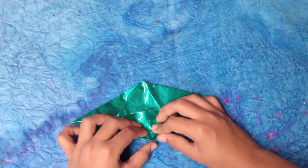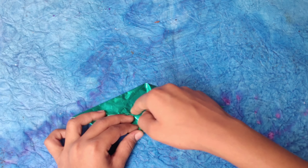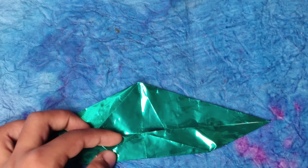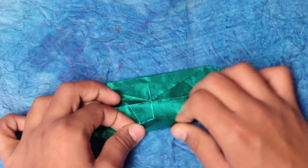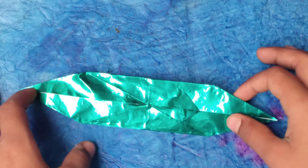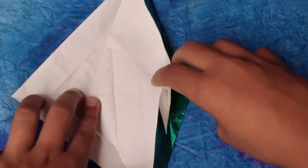Take this corner — you can see this corner here — and fold it up to the middle line where this crease and this edge intersect. Touch that middle point. Rotate and repeat, folding this corner up to the middle line. Now unfold everything — unfold this and unfold this, unfold this and unfold this.